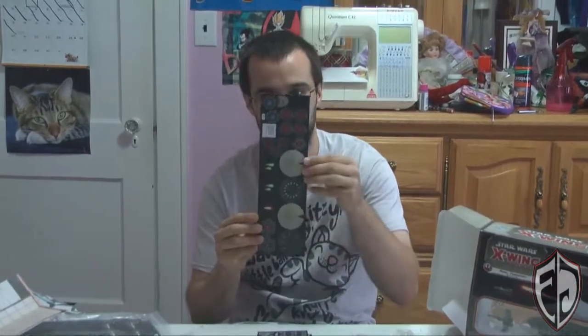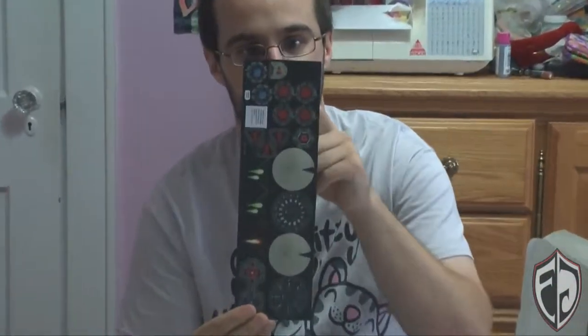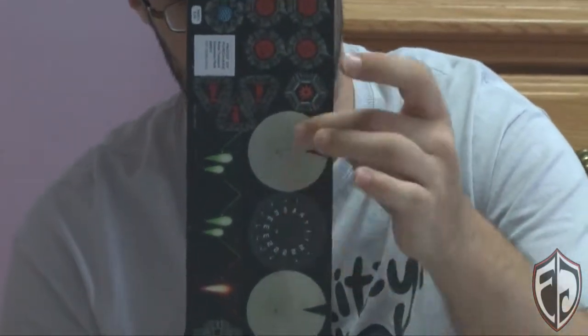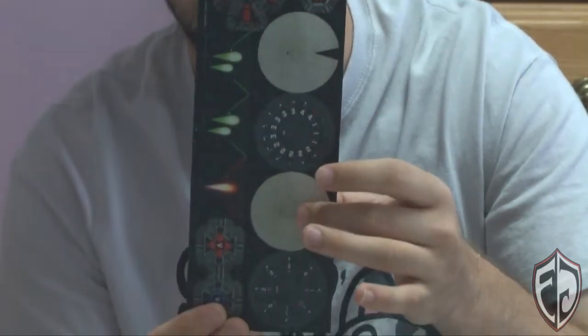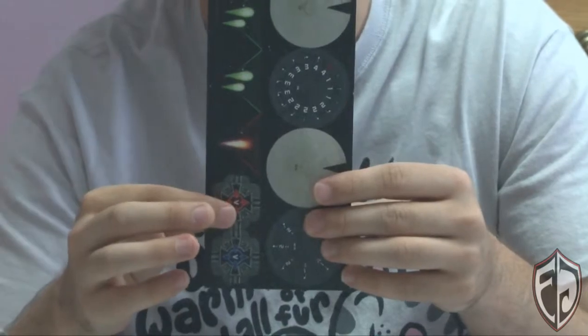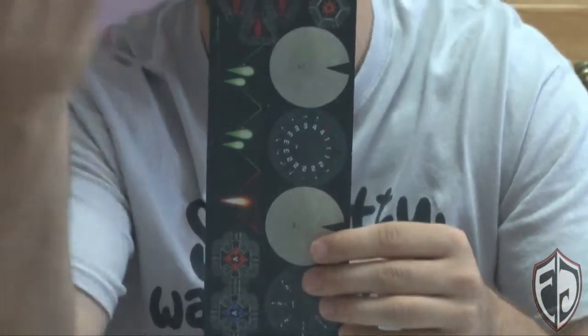Then we've got another piece with more shield icons, more mission-related icons, a critical hit icon, the X-Wing's movement dial, the GR-75's movement dial, a target lock, some stress tokens, and the proof of purchase.